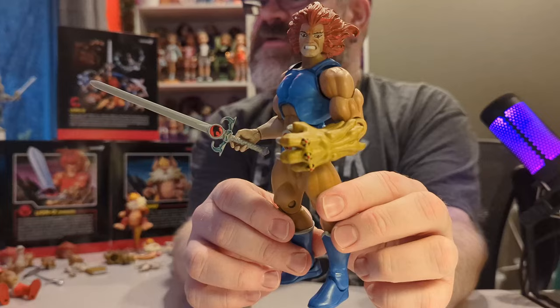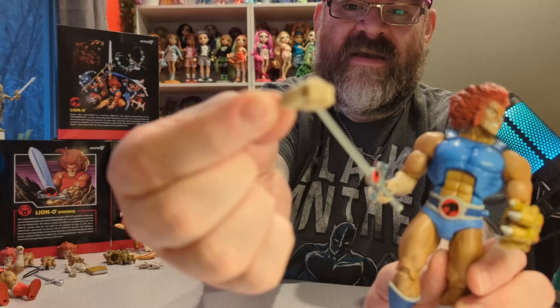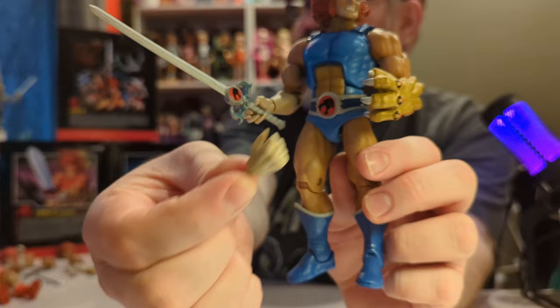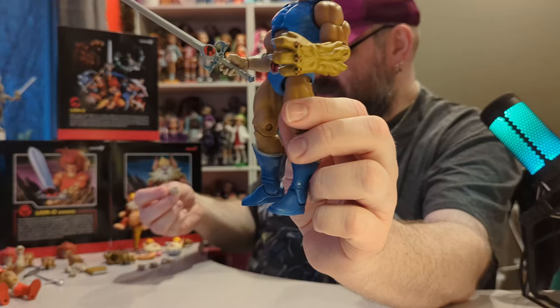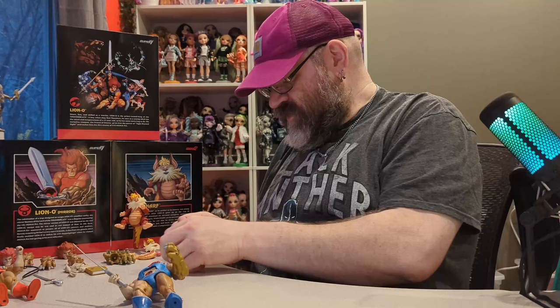He did come with a more gripping hand for a better hold on the sword, but I really like the way the current setup looks. He also came with multiple gripping hands of various styles.